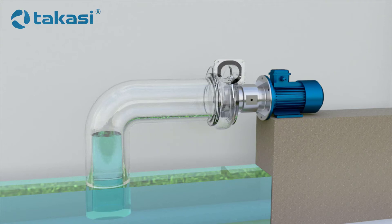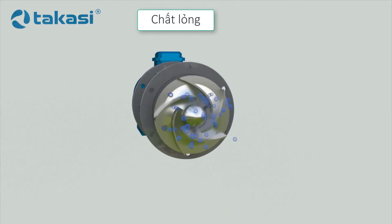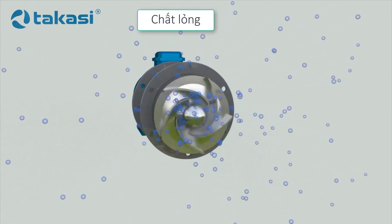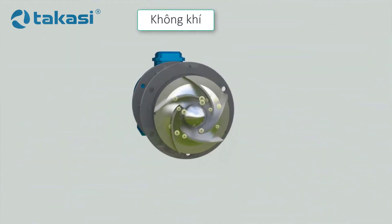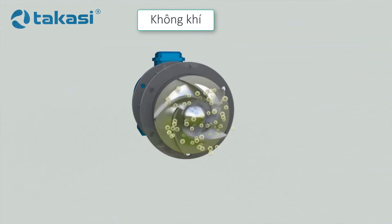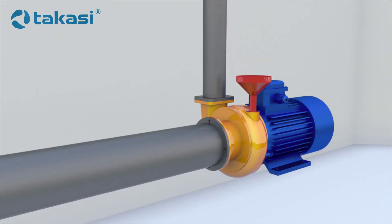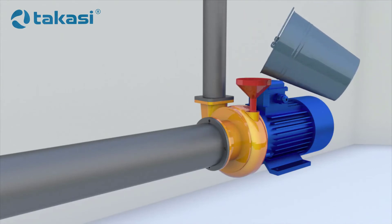Is an ordinary centrifugal pump able to do this? The answer is no, because the particles move in the pump due to inertia, which depends on mass. The mass of air particles is much lower than that of water particles, so it is impossible to pump air at the speeds a centrifugal pump operates at. For this reason, centrifugal pumps must be primed before switching on, either through a special channel in the casing or through the discharge nozzle.